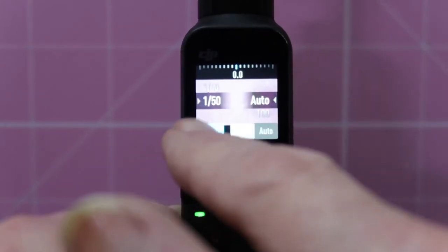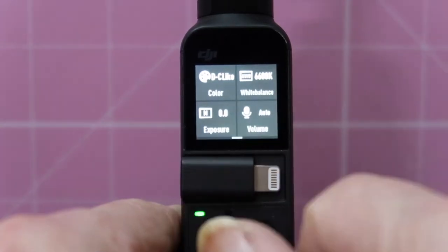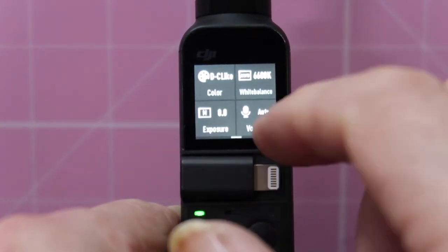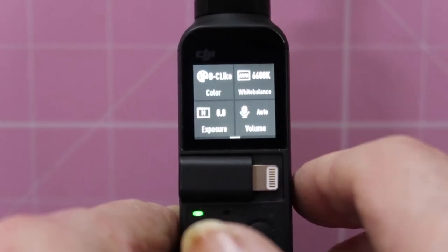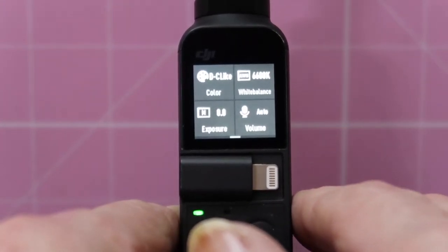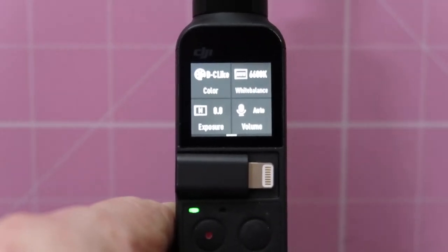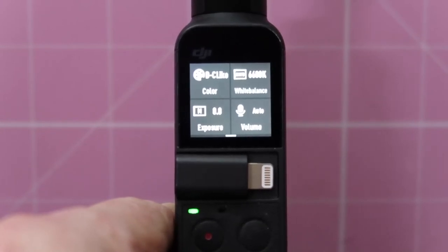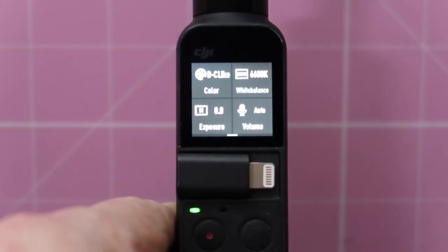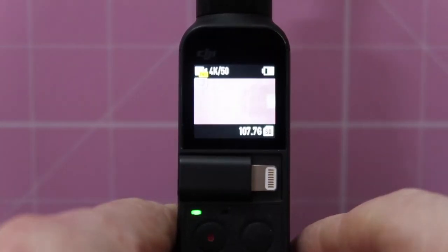So we can switch between auto and manual. I think that is quite fantastic. We can now dispense with the DJI Mimo app for a lot of our run-and-gun filming. We'll still want it if you need to see the screen on a big screen, but for most things we will be able to do just now on the Osmo itself, which I think is superb.